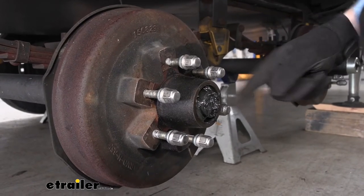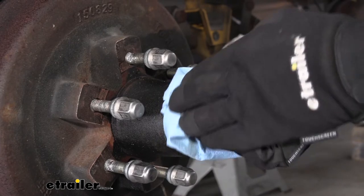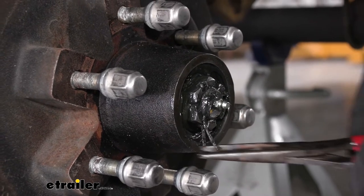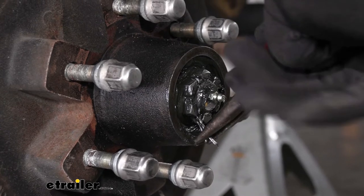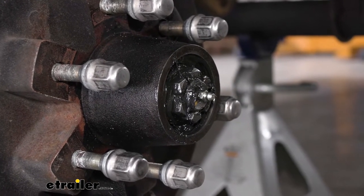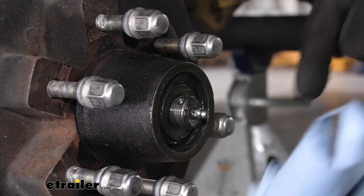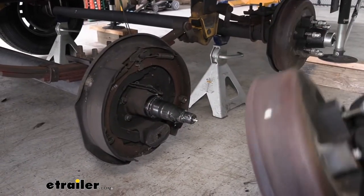So once we have the grease cap off, there's going to be a castle nut behind the grease we have to remove in order to allow us to pull our hub off. So we're just going to take a paper towel here and get rid of some of that extra grease. There's actually going to be a cotter pin here which we need to remove first. So we're just going to take a set of needle nose pliers, bend the two tabs back and try to straighten it out as much as we can. Once we get it straight enough we should be able to pull it out the other side. And then we come back with our channel lock pliers to get a grip on the nut. It shouldn't be on there very tight at all so it should just thread off by hand. And behind our castle nut we should have a washer. It should come out when we take the hub off as well.